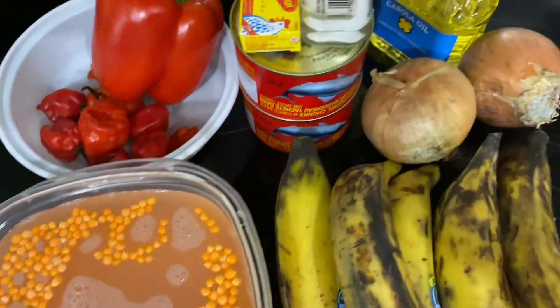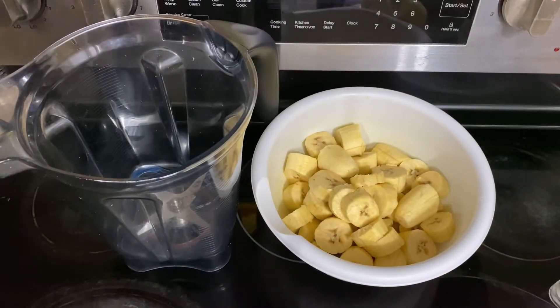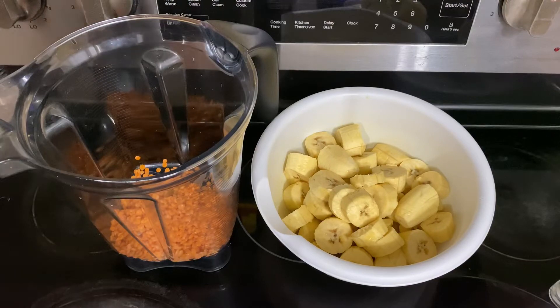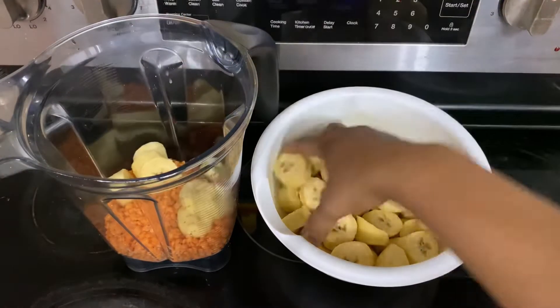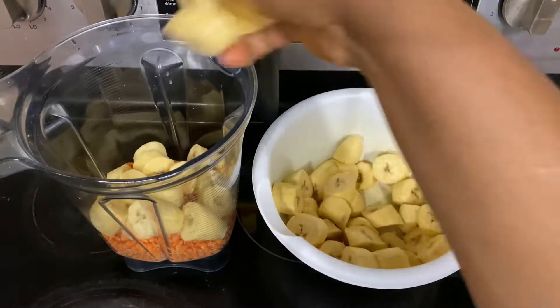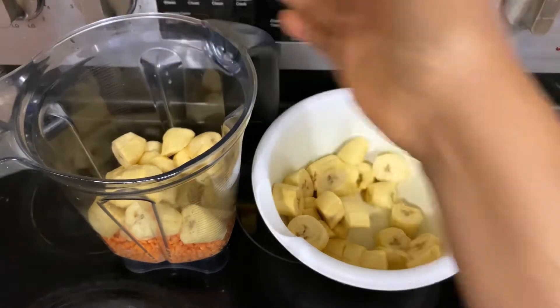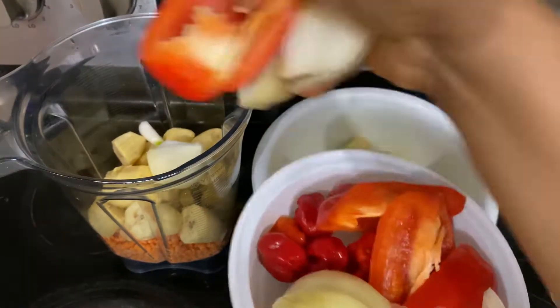I soaked the lentils for about 30 minutes — not less than 30 minutes — and I went ahead to prep the other ingredients. I peeled and cut the plantains, and here I am putting some of the lentils into my blender along with some of the ripe plantains and the other ingredients to blend them.